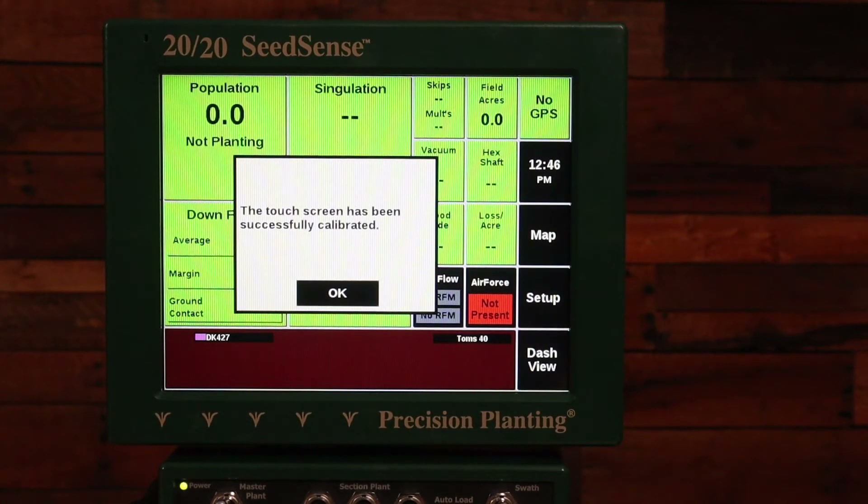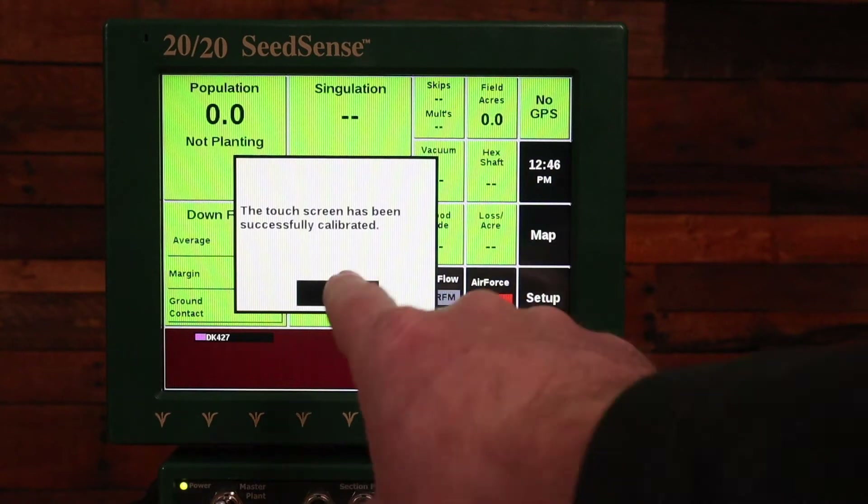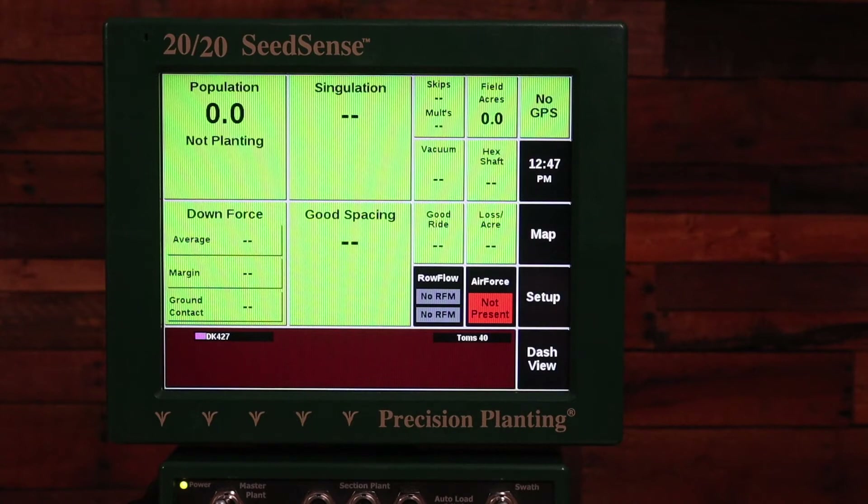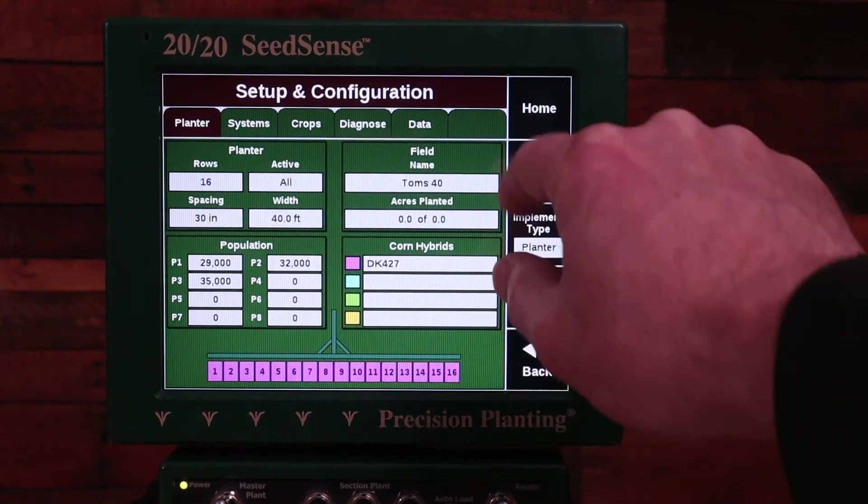After I touch all of those X's, it tells me that the touchscreen has been calibrated and I'll go ahead and try to touch that OK. In my case the calibration was successful and the screen is now calibrated and working as you'd expect.